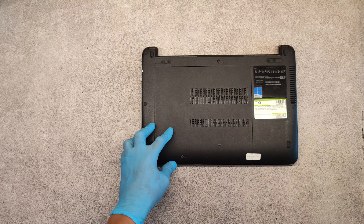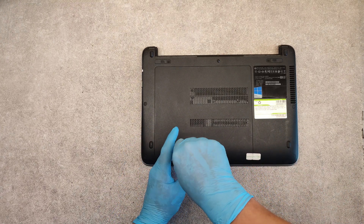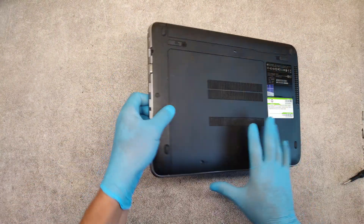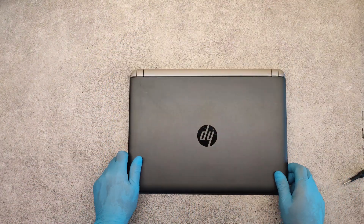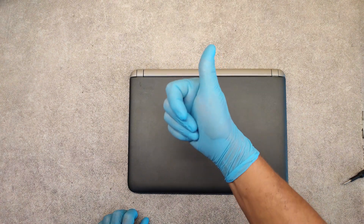Screw the screw, place the battery, and that's it. Thank you very much and good luck!